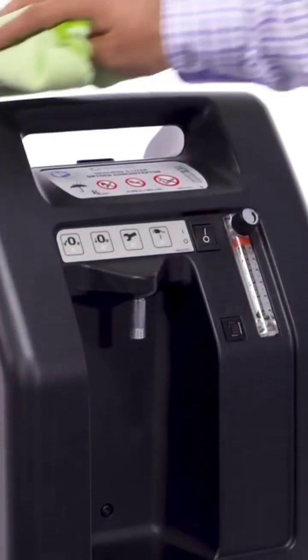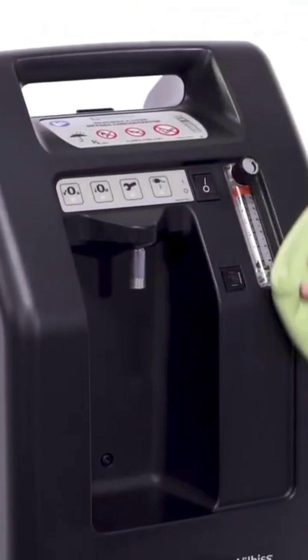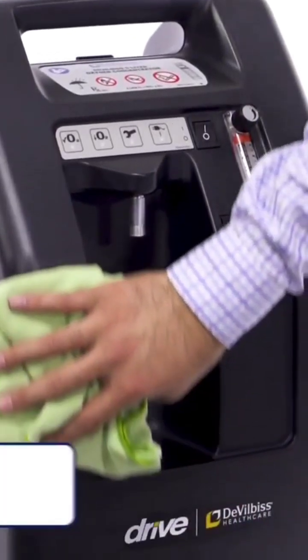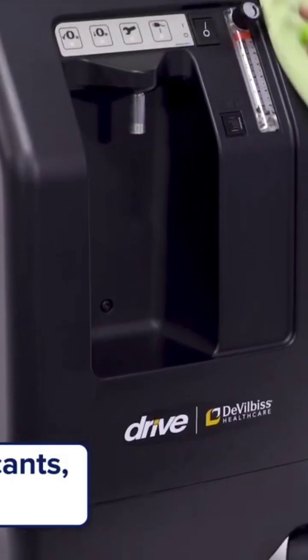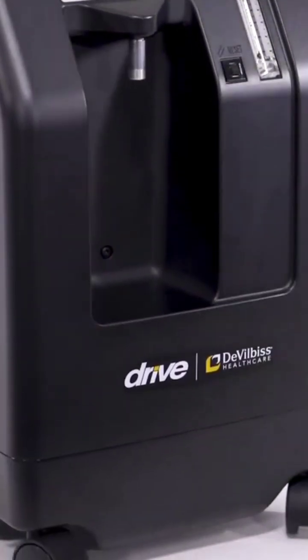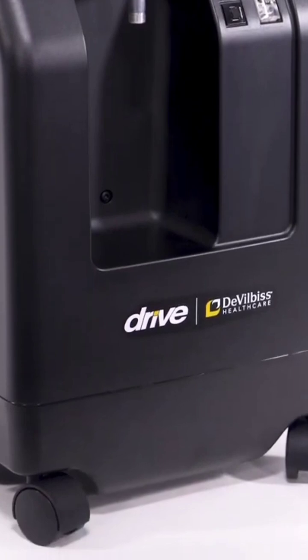Clean the concentrator exterior cabinet by using a damp cloth or sponge with a mild household cleaner and wipe it dry. All additional maintenance must be performed by an authorized Drive DeVilbiss service professional.